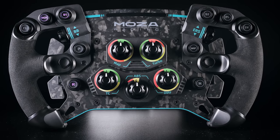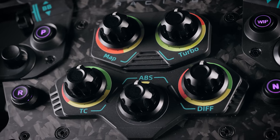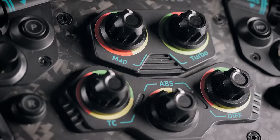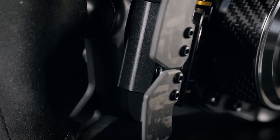In terms of features, Moza went with the say-yes-to-everything approach. Start with some forged carbon fiber and Alcantara and liberally apply some controls. There are 10 backlit RGB buttons which can be assigned to individual colors from one of eight presets, five multi-position switches, two thumb encoders which also function as push buttons, two joysticks, dual clutch paddles, and of course a pair of shifters.